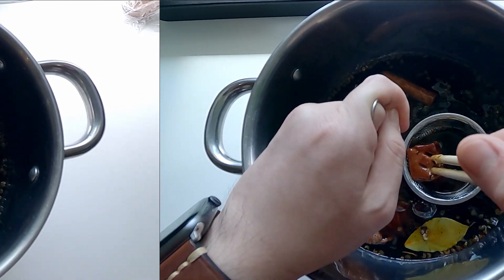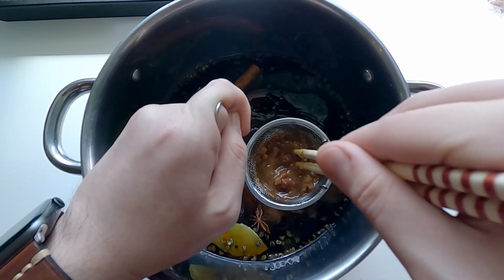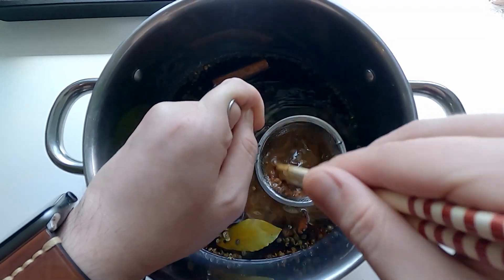It really depends on how much beef you want to make. As you see, I use a sieve here to mix everything well into the big pot.